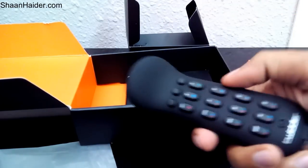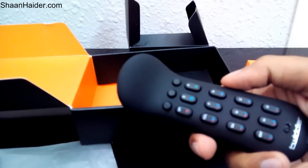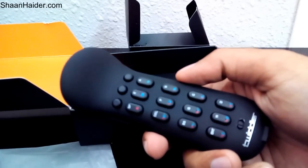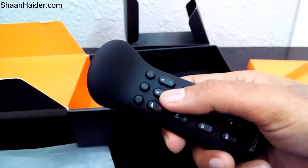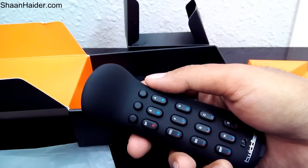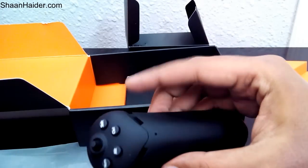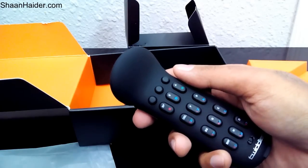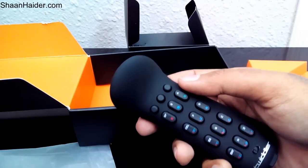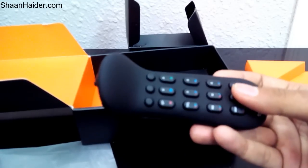Here is the Twiddler 3 — it's called a one-handed keyboard and mouse, a combination of both. It brings all the functions of keyboard and mouse within the range of your fingers and thumb. It's a very small device; you can move your thumb and fingers across all the keys. One interesting thing is that you can use it in any language.